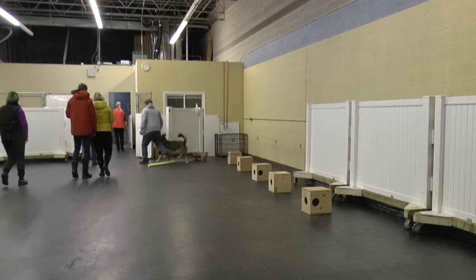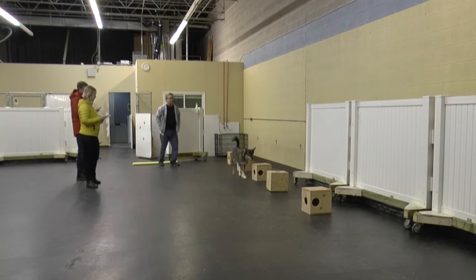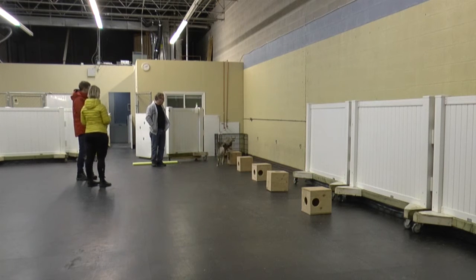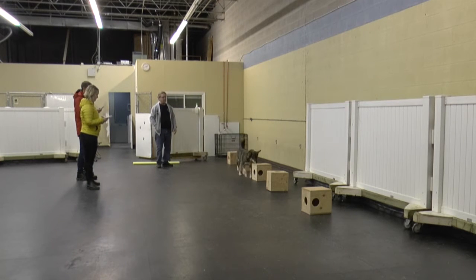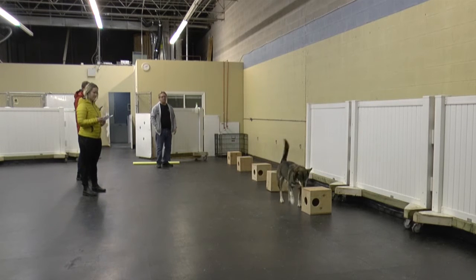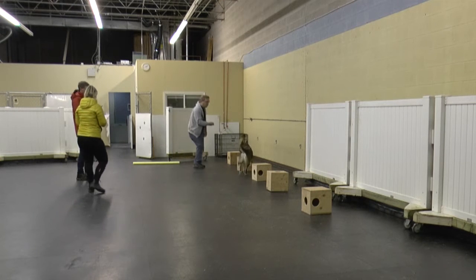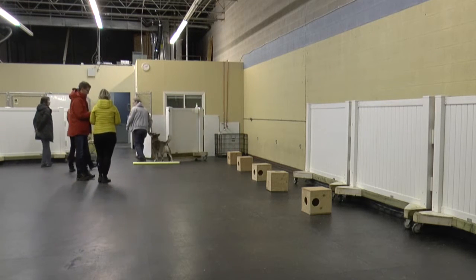This simulates the real-world environment of working scent detection teams, where the handler can't know if odor is present or not, but has to make decisions based on his dog's indication behavior, given that results may arrive days or even weeks later. Rocky got a difficult assignment for the last search, which was clear, but he correctly cleared the room.